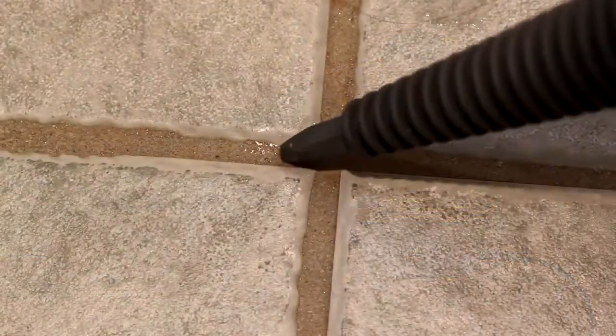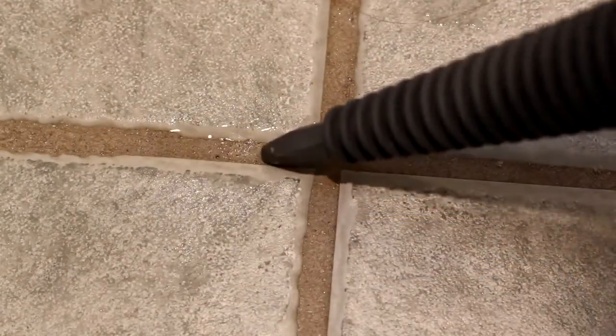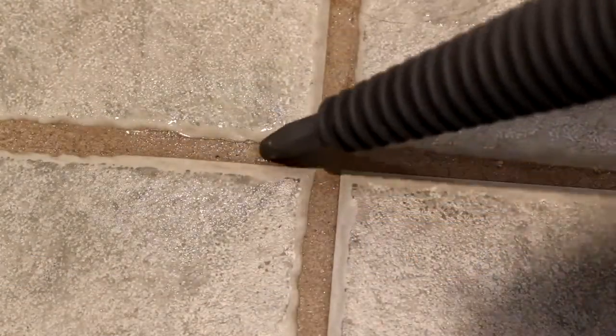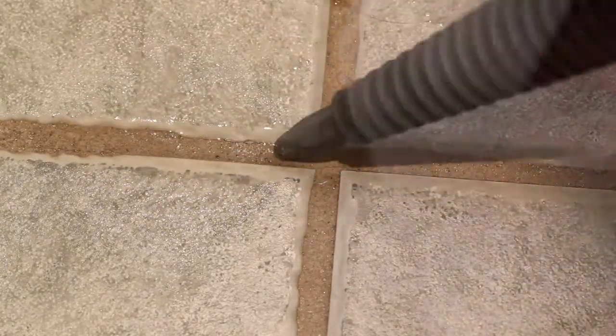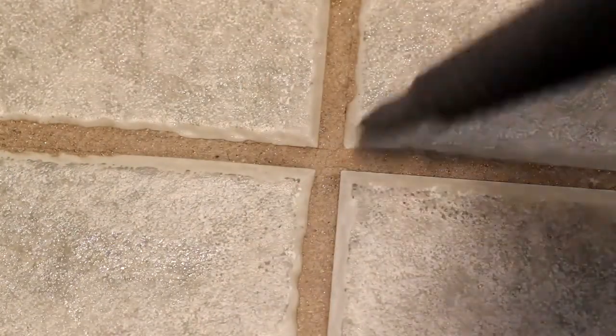It does help to use a cleaning solution on the grout to soften and loosen the dirt, but the important thing is to physically remove the dirt once it's loosened. Even using a paper towel or sponge will help to draw the dirt out.